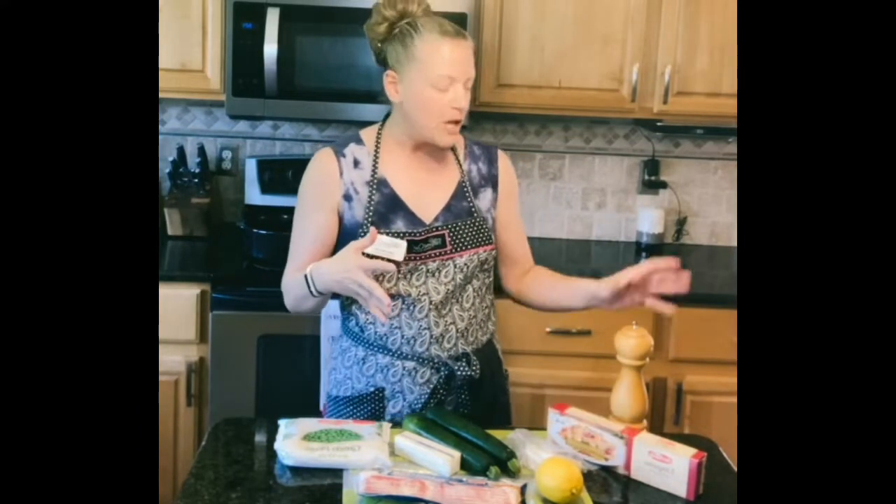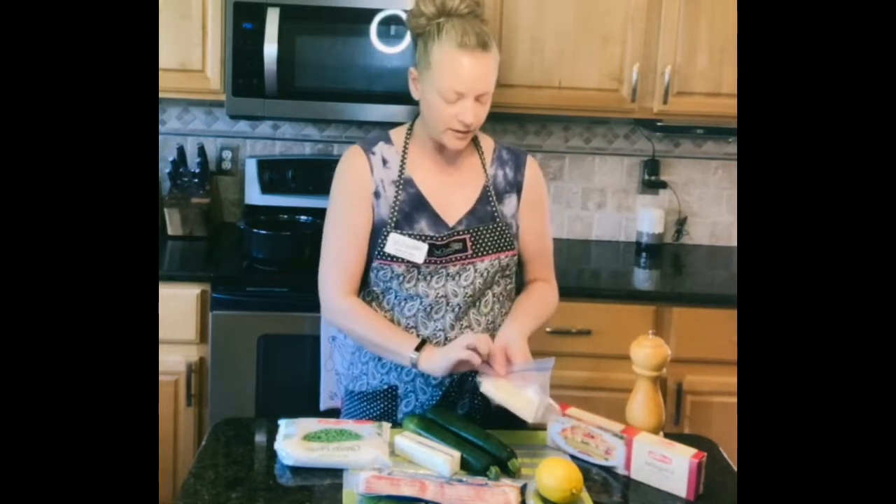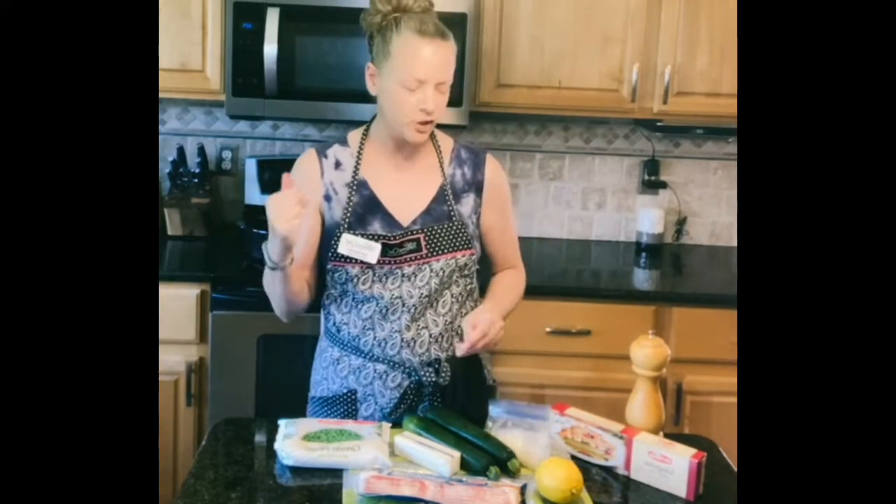The sauce soaks into the pasta a little differently when it's a larger noodle. You are going to need some salt and pepper, so have that on hand. You are going to need some Parmesan Romano cheese, about two to three ounces of cheese, more if you like cheese, because you know how I feel about cheese. It makes everything better.